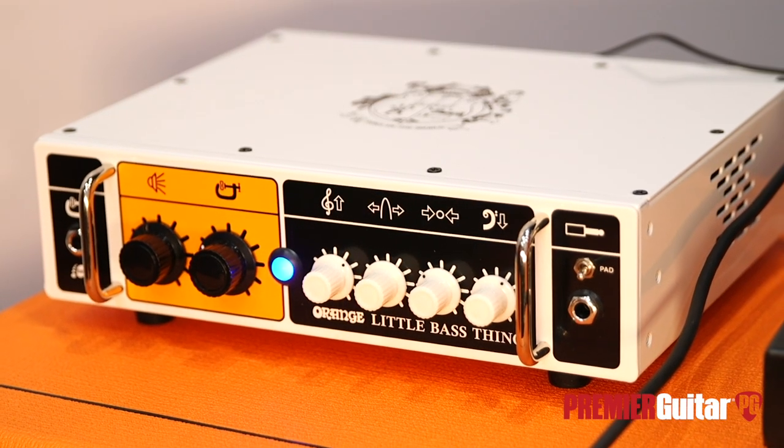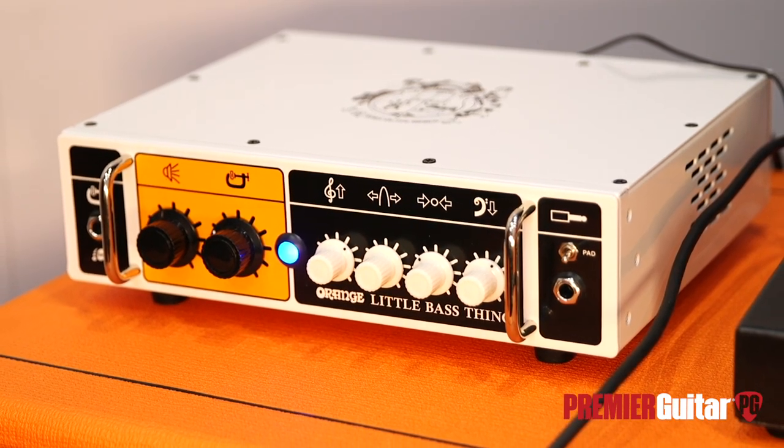You've got a bass channel with a built-in optical compressor, and you've also got a guitar channel with a three-band guitar EQ, gain, and volume. You've got a guitar cab sim on the XLR out for that, and a bass cab sim on the XLR out for the clean channel. What you're hearing in the room is a blend going to the effects return of the Little Bass Thing, using that as a power amp to demo.